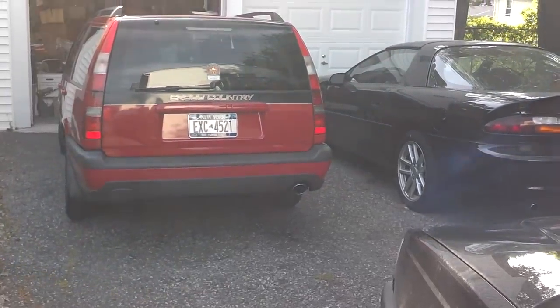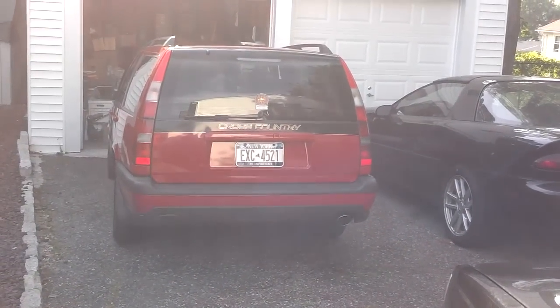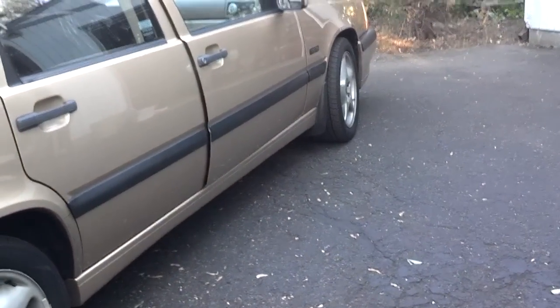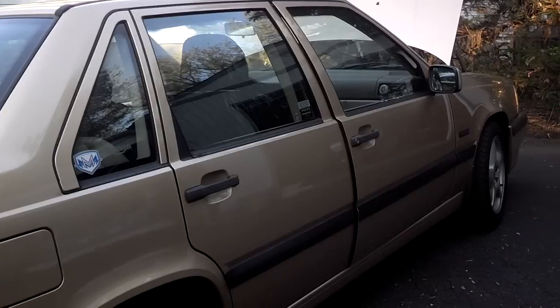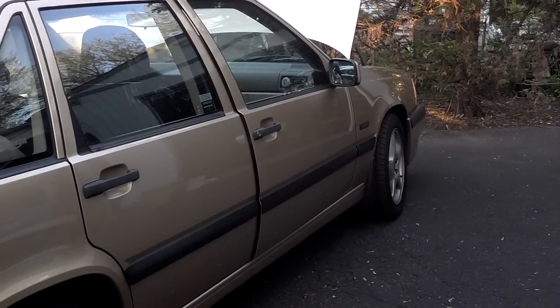We stopped at another location here in New York. Going to check a damper motor for the climate control system and possibly check a power seat issue. The last vehicle we were at, the guy had the wrong O2 sensor, so we pulled it and showed him how to put it in. Now we're here at my favorite color — a Volvo 850 sedan — to adjust or replace the damper motor.